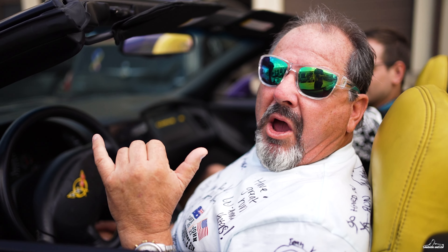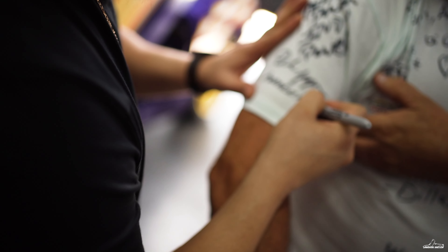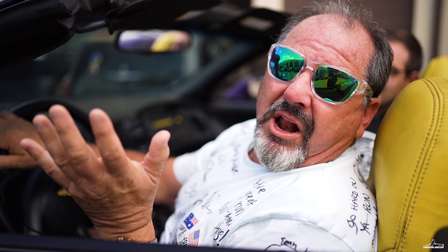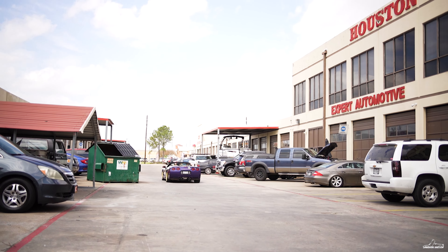I've just had my car fitted with Lambo doors and it's fantastic, love it. The work is phenomenal, the guys are phenomenal — they just do precision work. It's just as easy to use as my other car in Australia. I had my other one done in Australia. Same as this — beautiful work boys, love it. That's what it's like.